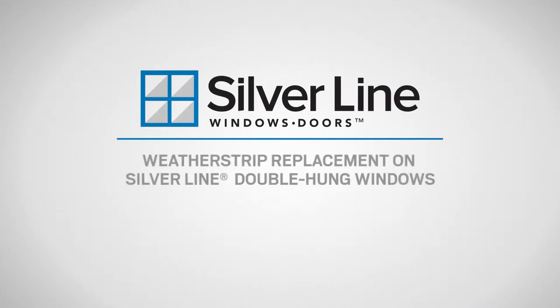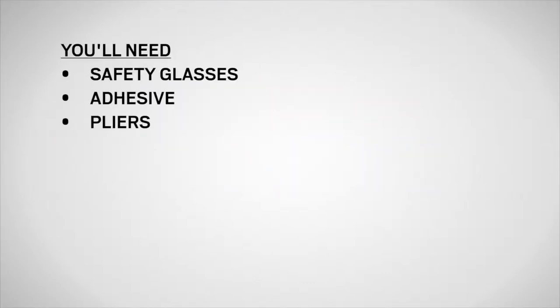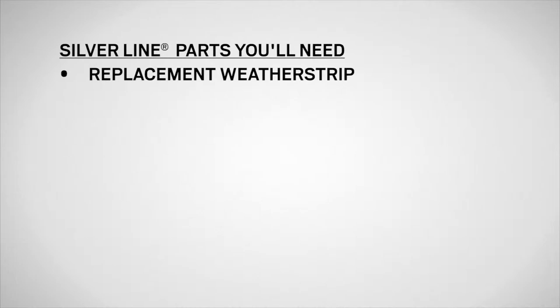This video will show you how to replace the weatherstrip on Silverline double-hung windows. You'll need safety glasses, adhesive, and pliers, as well as replacement weatherstrip.